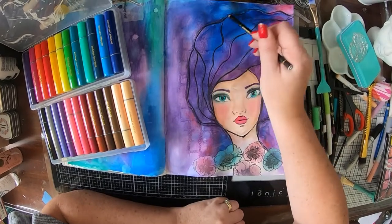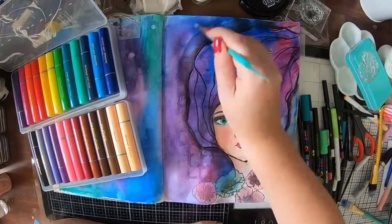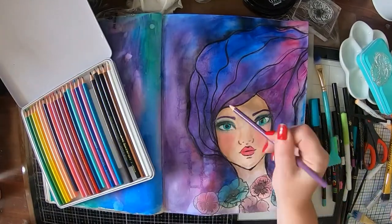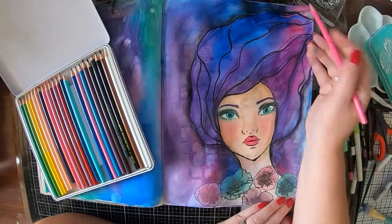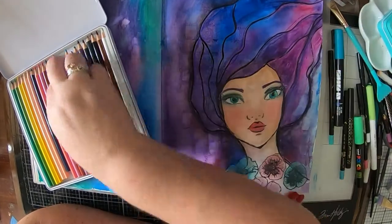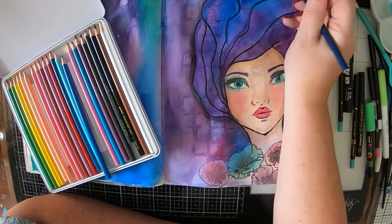I've also got my Stabilo All pencil — it's just a black pencil but when you add a touch of water, that's when the magic happens. It's just gorgeous. I love it — see how it gives that little shadow, I really like how it does that. Now I've got some of my Magic Ones, which are Jane's colouring in pencils. I'm just adding some extra highlights into her hair and I really loved how the pencils worked over the top of the watercolours and the License to Quill pen.